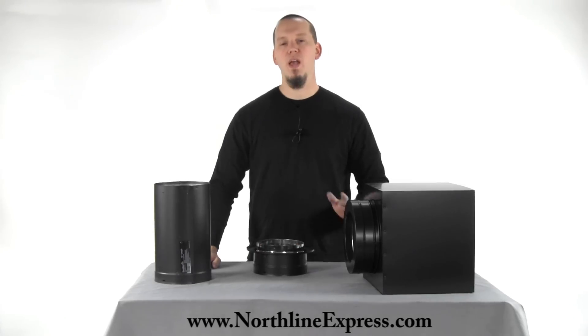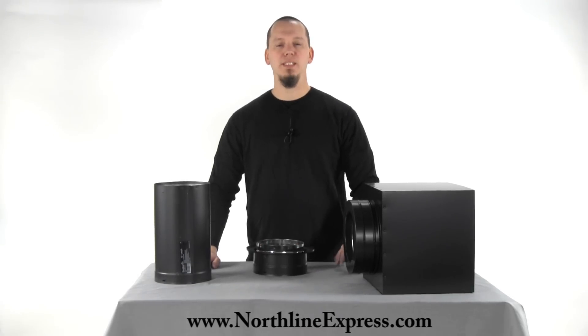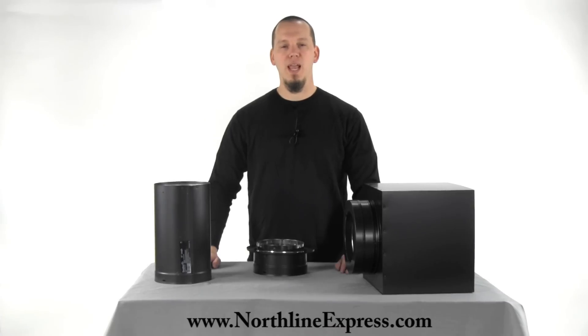I hope you found this helpful. If you have any questions, be sure to get a hold of one of our chimney pipe experts at 866-667-8454. Thanks for watching.